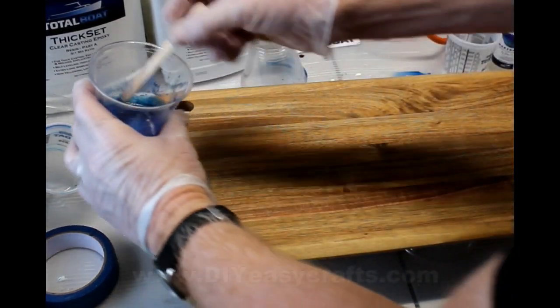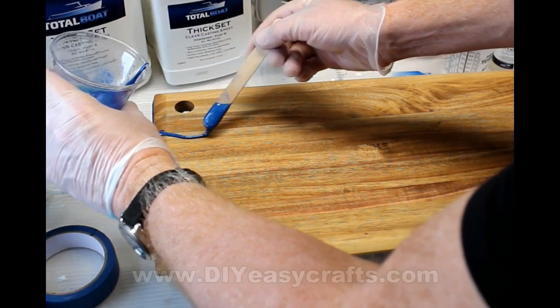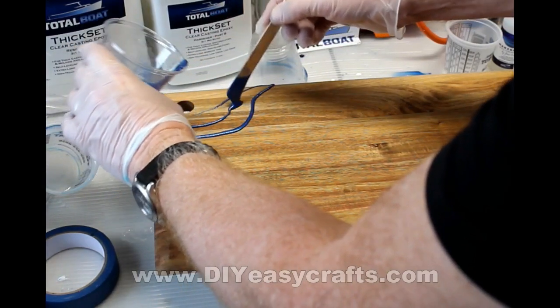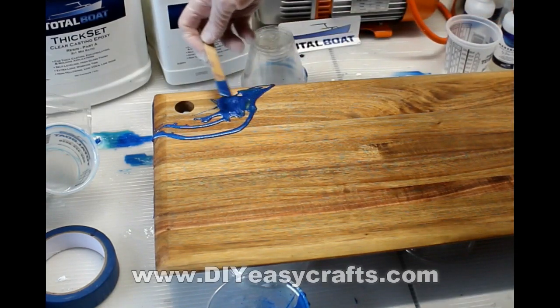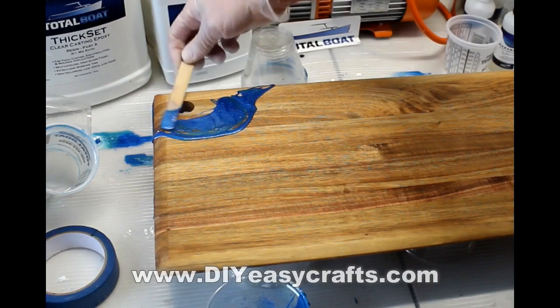So we're going to follow this project in real time of me making one of these nautical ocean wave cutting boards. Now I use a product, an epoxy from TotalBoat.com. It's called their Maker Poxy. It's a little bit thicker than their thick set, so it works really nicely for the waves.